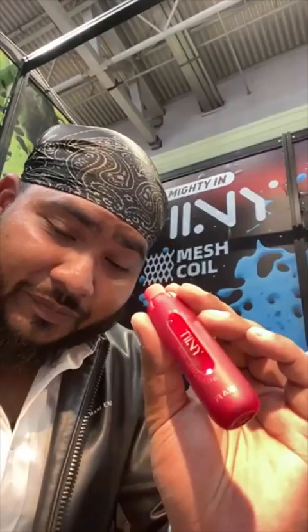Watermelon Ice — another one of my favorite flavors. Then we have Pink Lemonade. Everyone who knows Bangla Vapor knows I love my pink lemonade, and there's a pink lemonade here. That is good, that is good. And we have Cola.